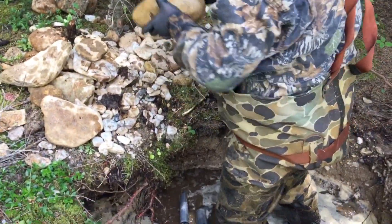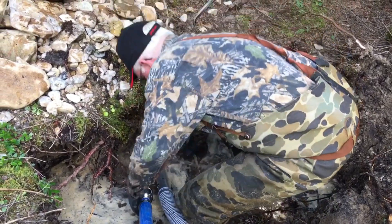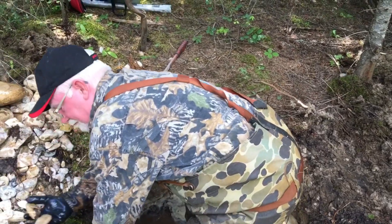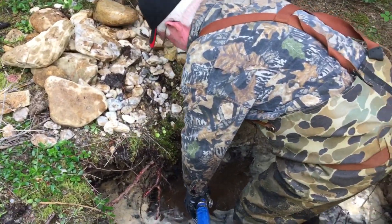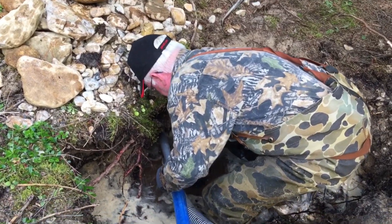Oh wow, pulling that out of there. Yeah, that's the gravel layer. We got like maybe six inches or so off the top, and we just started getting into gravel.